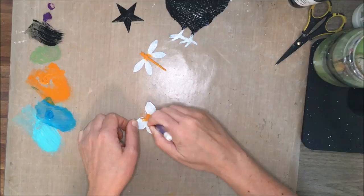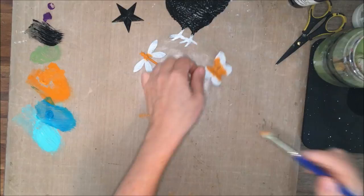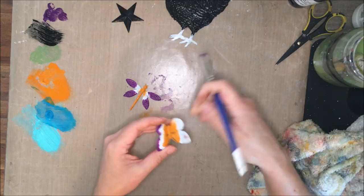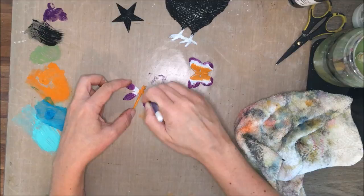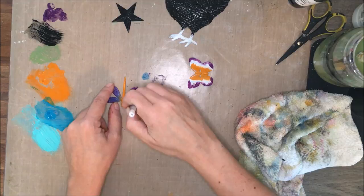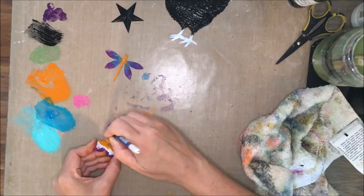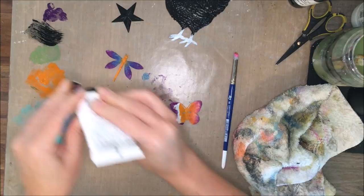To do the dragonfly and the butterfly, I'm actually using a stenciling brush — very stiff, short bristles. That enables me to kind of pounce on that color, especially in the smaller spaces. Just adding some colors around on the wings. By adding the blue with the purple that's not quite dry, I got some awesome blending. It really turned out nicely on the dragonfly and the butterfly. Picking up a little pink there for my butterfly — a great combo with the orange and the purple — that worked out really well.